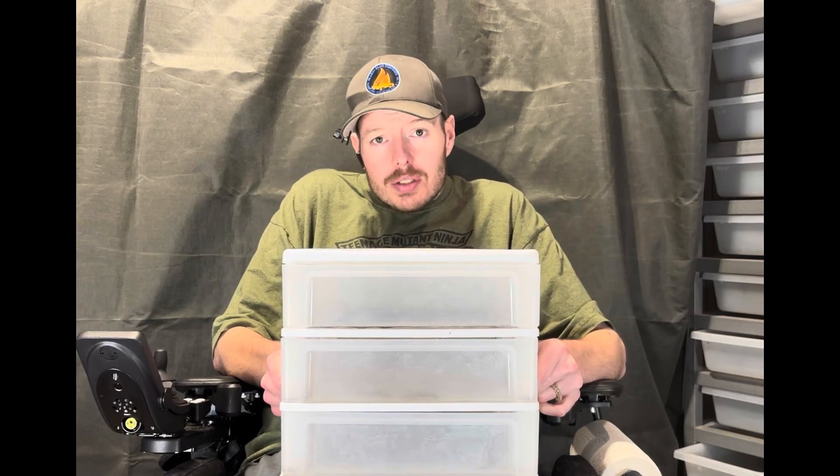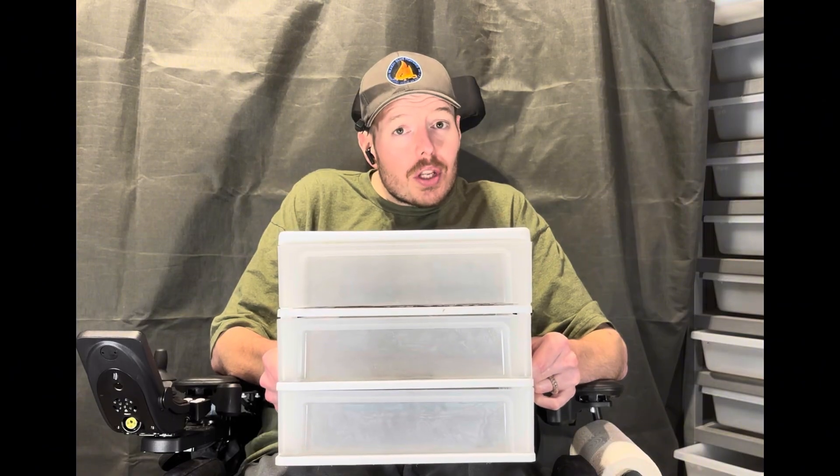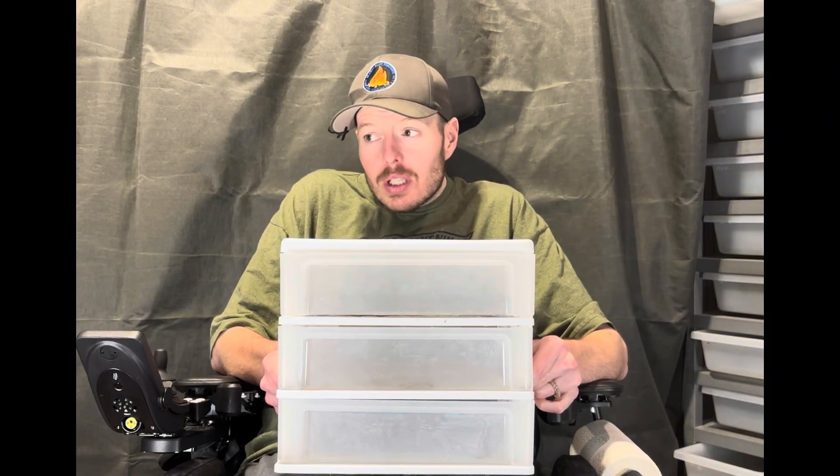There are two ways to do it: there's the tiered setup like I have here, or you can do more of a bulk setup.